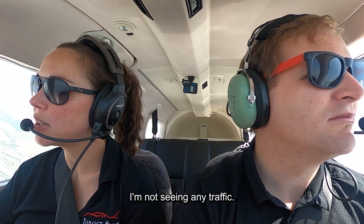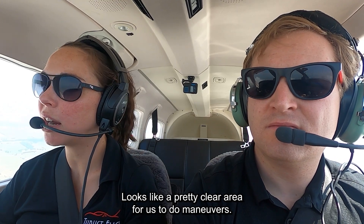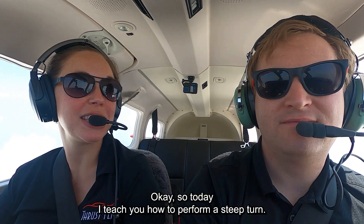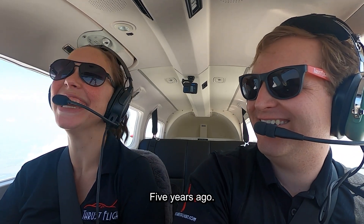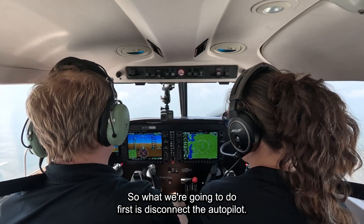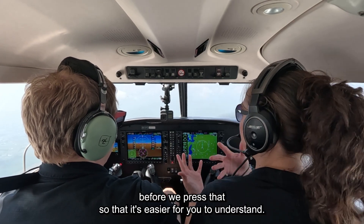I'm not seeing any traffic — looks like a pretty clear area for us to do maneuvers. So today I'm going to teach you how to perform a steep turn. When was the last time you flew at the controls? Five years ago. So it's going to be an exciting lesson. What we're going to do first is disconnect the autopilot — that's this AP button right here. I'm going to give you a few instructions before we press that so it's easier for you to understand and digest them.